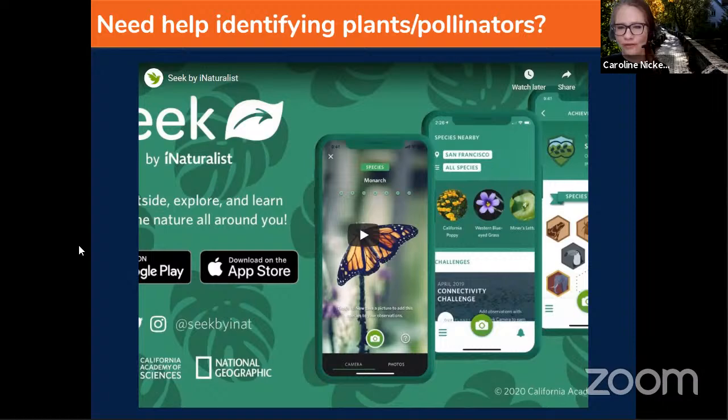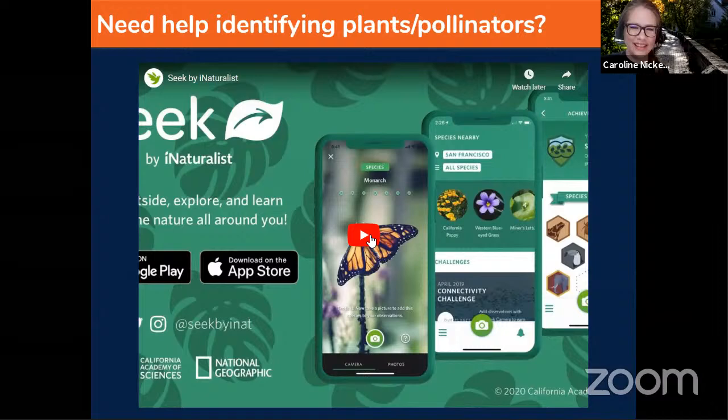You can use the Seek app by iNaturalist — though it's not related to the Great Sunflower Project — to identify different species of plants, animals, and insects. When I participate in the Great Sunflower Project, I download Seek on my phone to identify, number one, the plant I'm observing and get its scientific name; number two, any pollinator that visits, so I can note how many of each type came by; and number three, I just use Seek in my daily life because it uses artificial intelligence to identify different plants and animals.